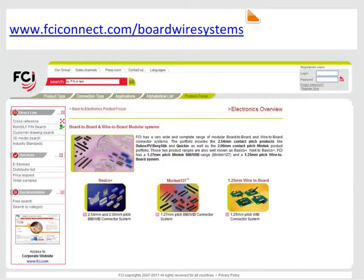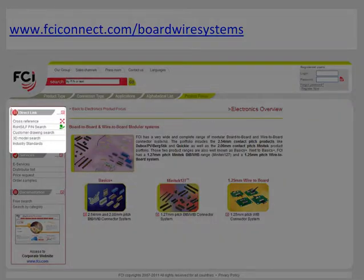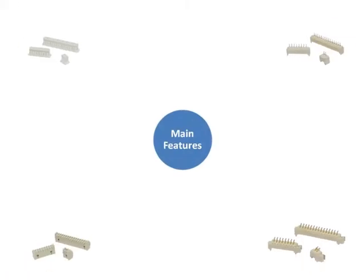Also note that on this microsite, you can instantly cross-reference competitive brands to FCI equivalent parts. The main features of FCI's 1.25mm wire-to-board system are: the connectors can withstand a temperature of 105 degrees Celsius for 96 hours, making them ideal for demanding applications.